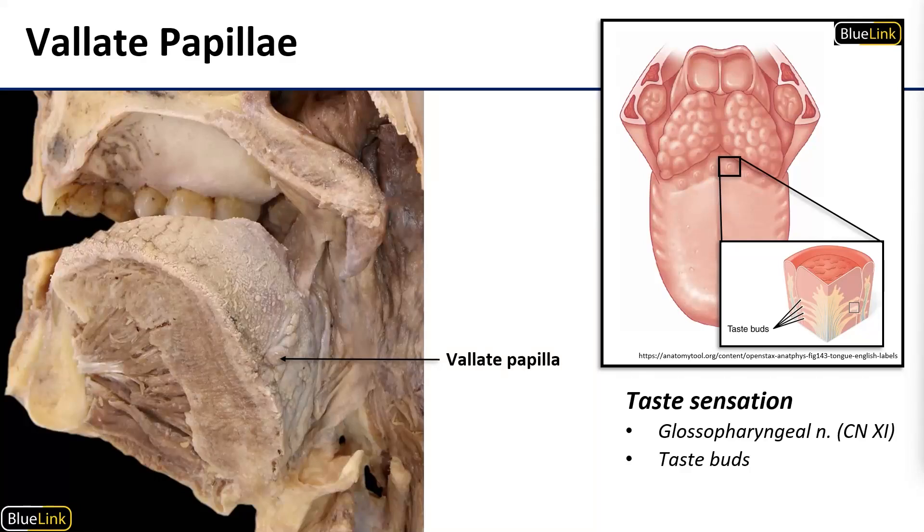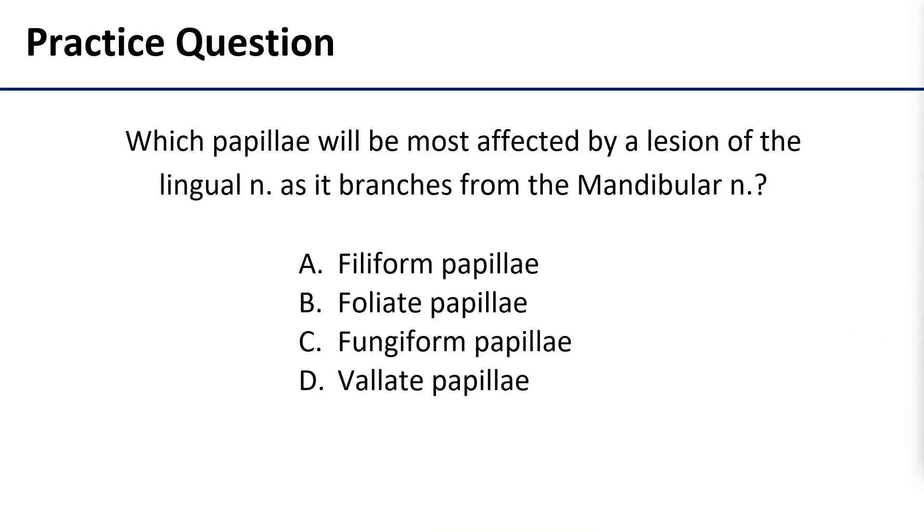Let's do a review question. Which papillae will be most affected by a lesion of the lingual nerve as it branches from the mandibular nerve? The correct answer is the filiform papillae. These are the tactile papillae, so all of the sensory information they collect is transmitted to the brain by the lingual nerve. If it's injured as it branches from the mandibular, that's after the chorda tympani has come off with all of the taste sensation, so it will affect just the somatic sensation.